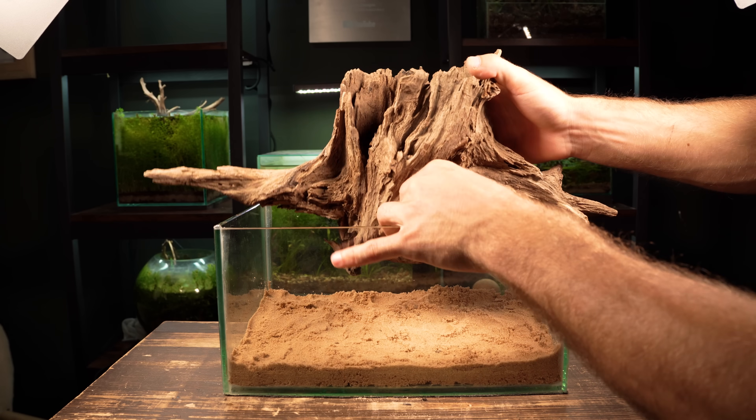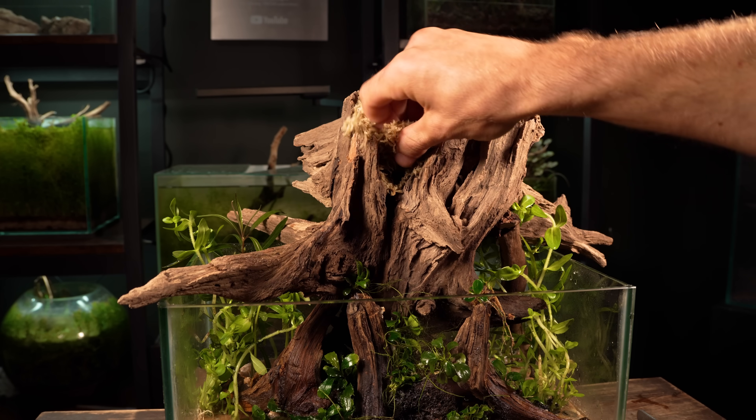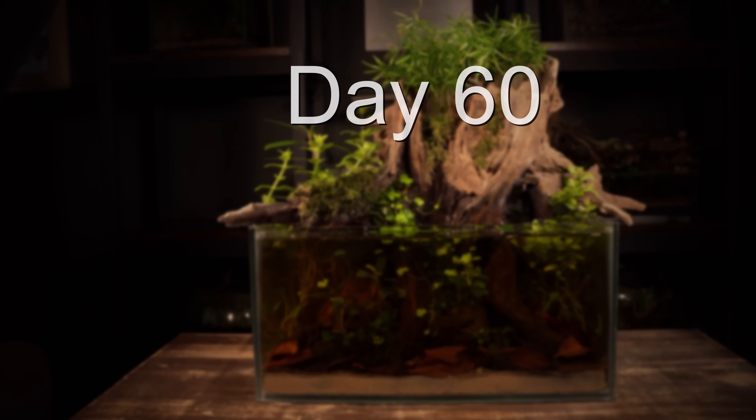In this video I'm going to create a shallow swamp ecosystem for some tiny fish and shrimp. I'll take you through every step of the build and even show you how it looks after two months of growth. Let's waste no time and get straight into it.